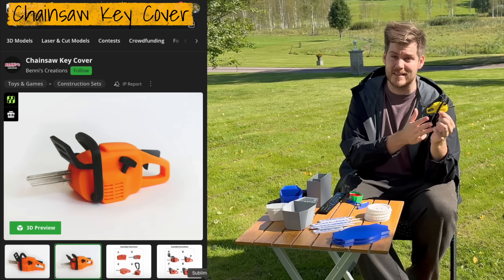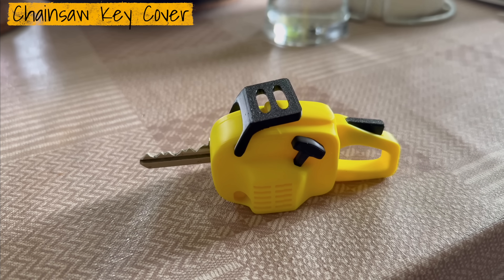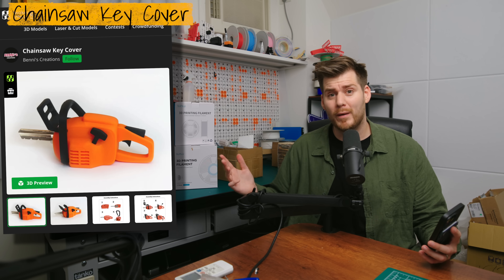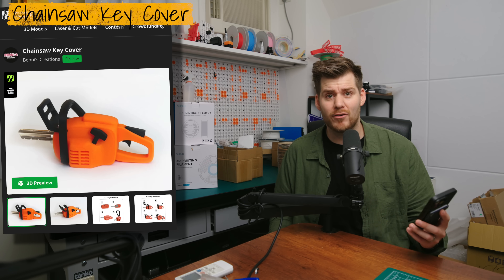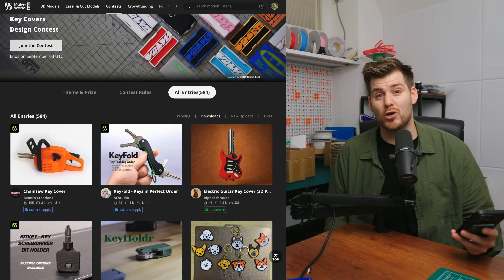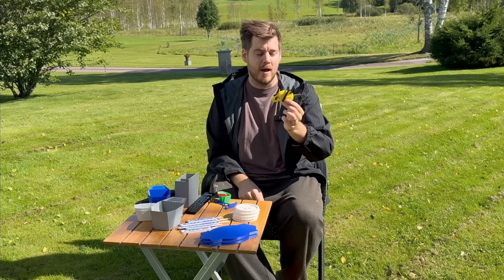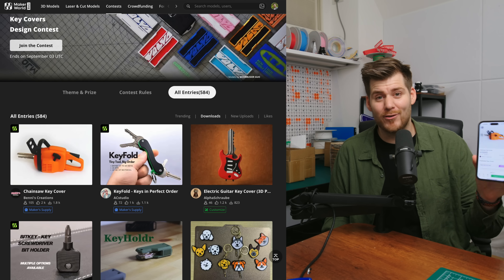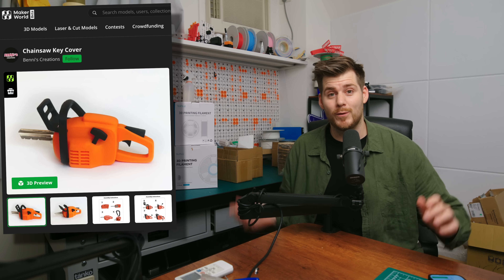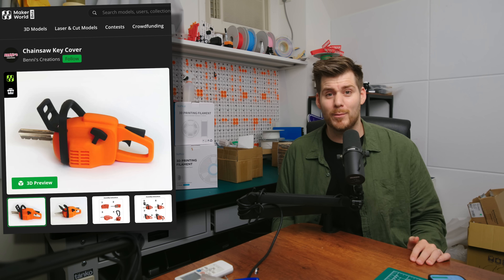As I mentioned, I spent a month teaching my dad how to 3D print. One of the prints he made — actually the first one he printed entirely by himself, downloading it straight from Maker World — was this chainsaw key cover. Now that I'm back in Taiwan, I saw it's part of a key cover competition, and after I mentioned it in a previous video, this key cover is currently number one in the competition. Ben, the owner and designer of this beautiful work, I really hope you win.